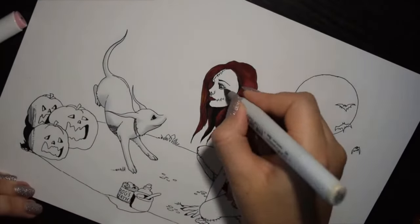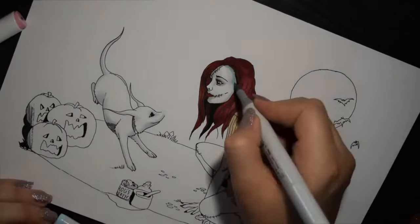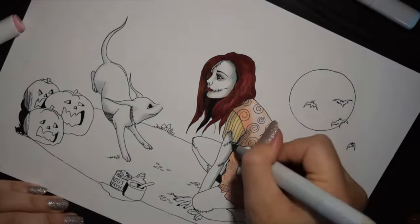I didn't have a lot of Copics at this time, so it was really cool to have the Ohuhu to supplement the colors I didn't have, without having to pay crazy prices for the Copics.